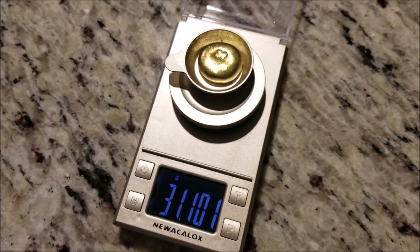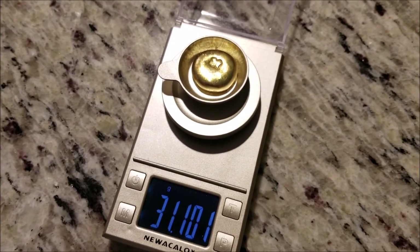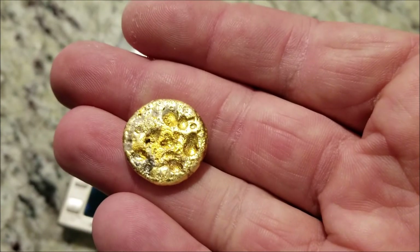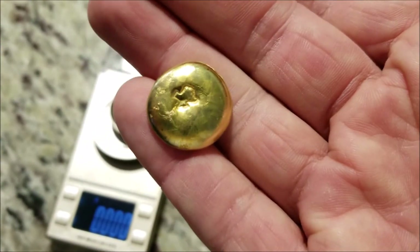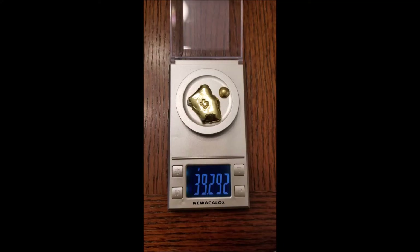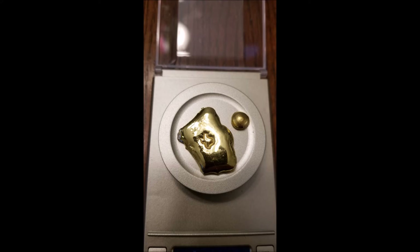I wanted to show you what the larger piece ended up being - almost exactly one ounce. 31.1 grams is one troy ounce, so that one piece ended up being one troy ounce. That tells me the other piece is probably eight or nine grams. I remelted these two pieces and put them on the scale - that's what the remelted pieces look like. It ends up being 39.2 grams, so refining the impurities out you lose just a little bit - that's to be expected.